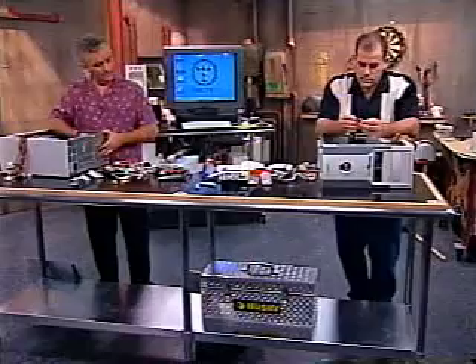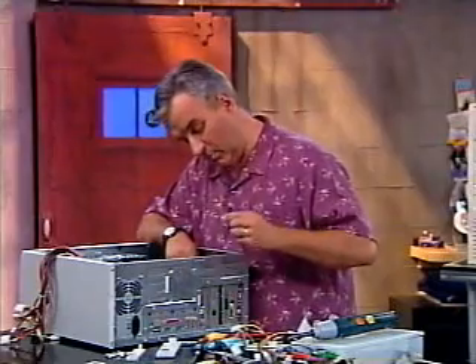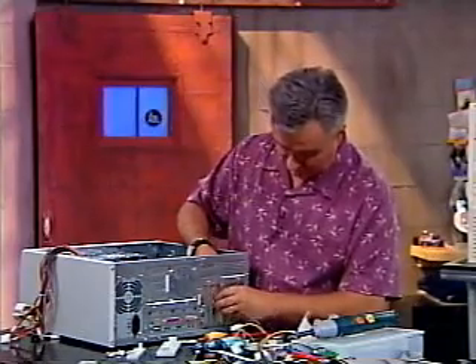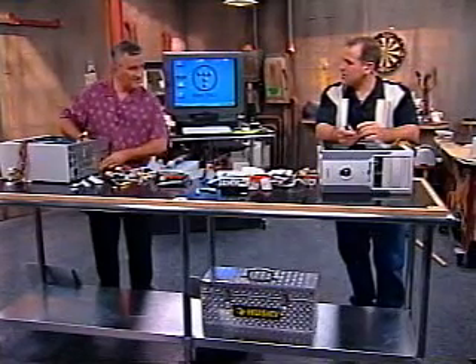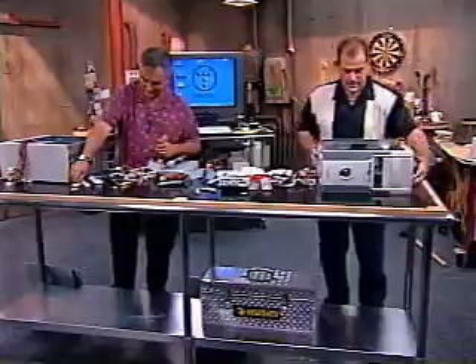Did you put a zip drive in yours? I did not put a zip drive in mine. I like having a zip drive and most of the computers that I build I'll put a zip drive in. I just feel like it's a really useful thing to have for backup and for transfer of data from one machine to the other. It's 79 cents a CDR disk for 650 megabytes of storage versus 10 bucks a disk for a zip drive. Let's take a look inside of this case.